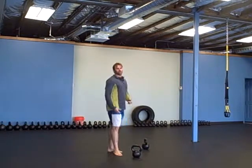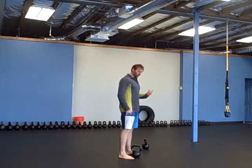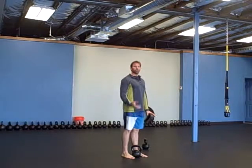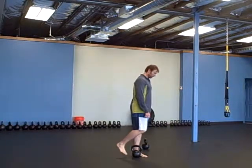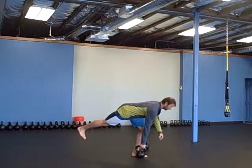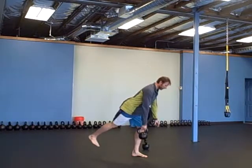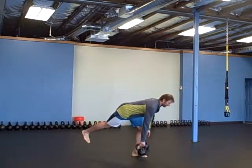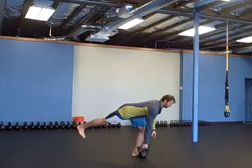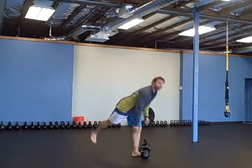Nothing changes with this deadlift from a regular deadlift. Your form remains the same, just using one leg. Whatever leg you're stabilizing with, you're going to hold the bell in your opposite hand. My left leg is down, I'm going to use my right hand. Five on each side.